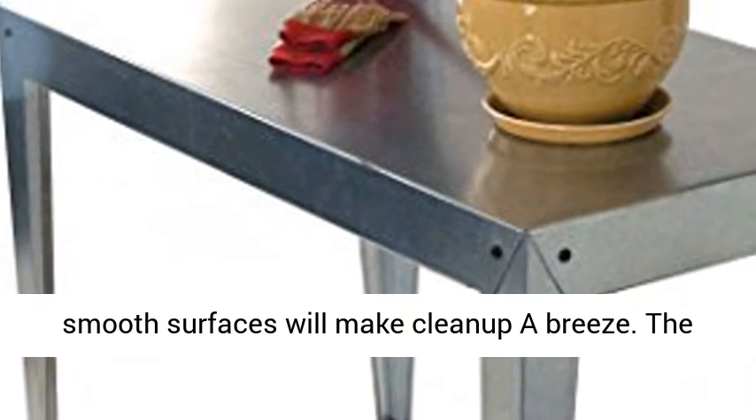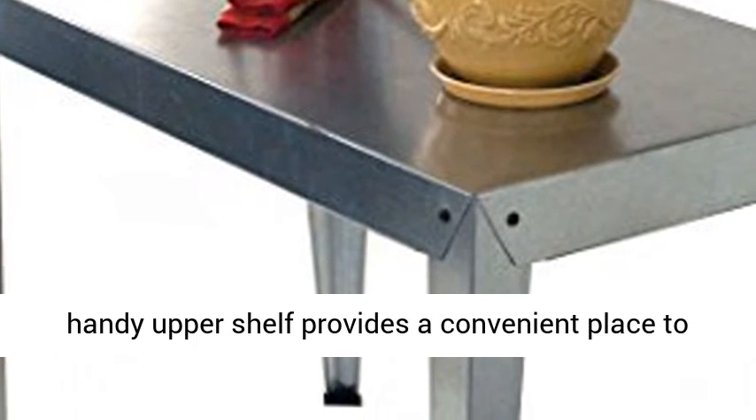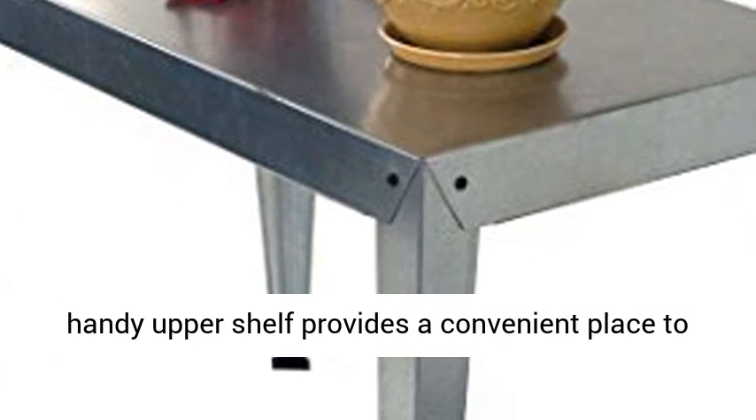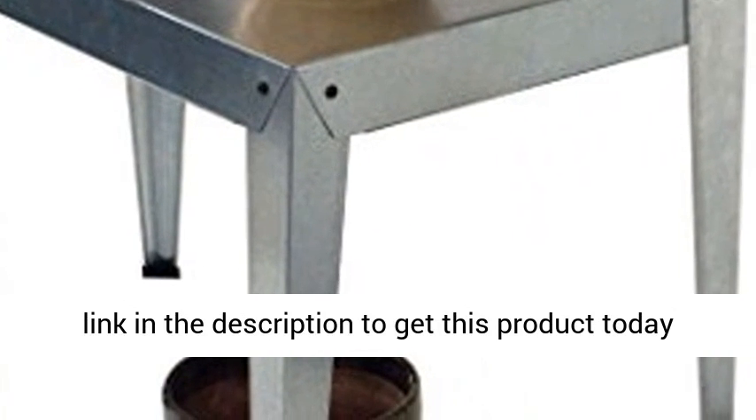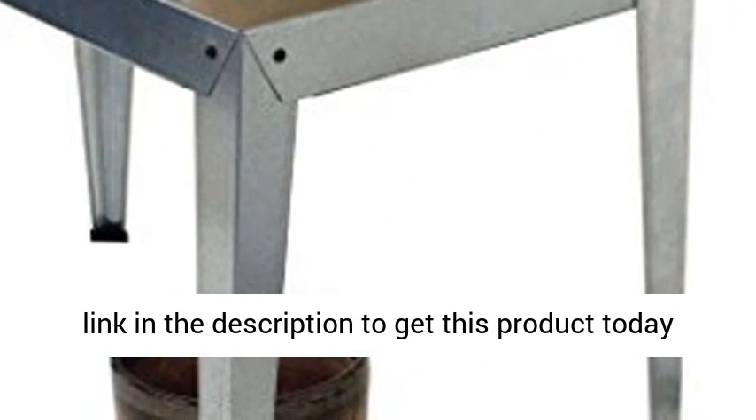easy to assemble, and the smooth surfaces will make clean up a breeze. The handy upper shelf provides a convenient place to keep your supplies neatly organized. Click the link in the description to get this product today at the best price.